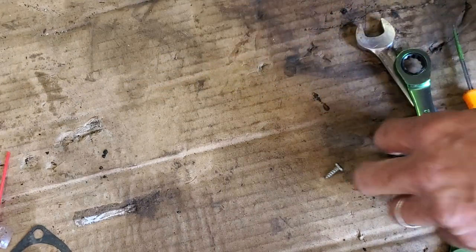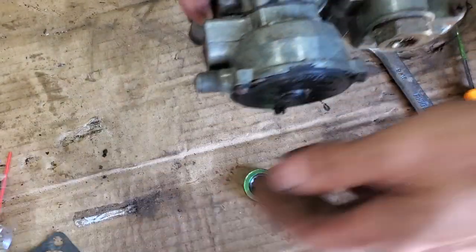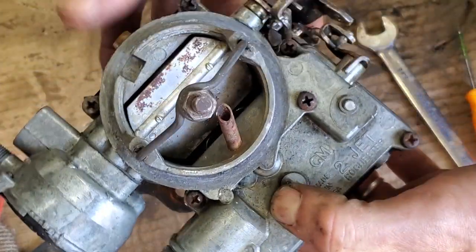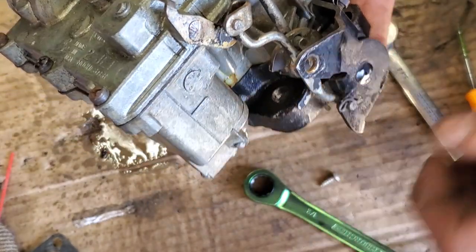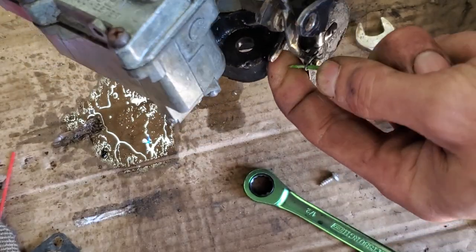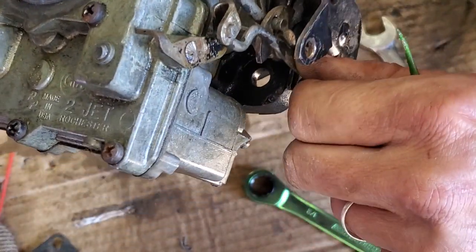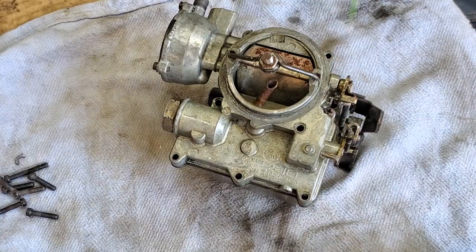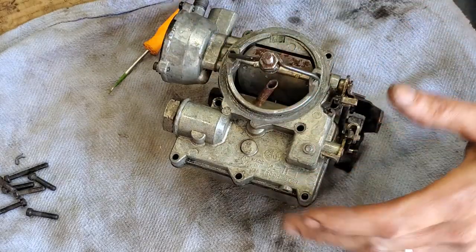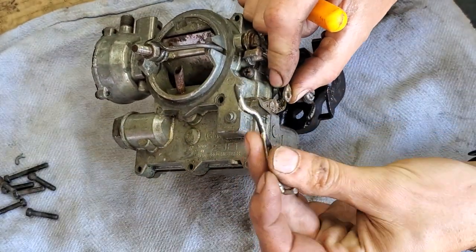I'm just gonna cover some quick basics. This is a hot air choke and this will basically just unscrew from the choke housing. You're gonna have all these Phillips screws — sometimes they're Torx — along the top, and you're gonna have a little bit of linkage on the side, so just pay attention to that. You'll see there's a little clip over here that'll pop out. You can just use a little pick to snap that out, and then the little rod will push out.